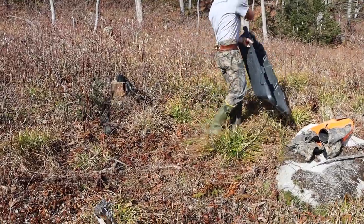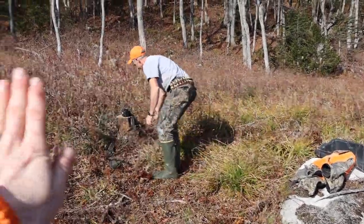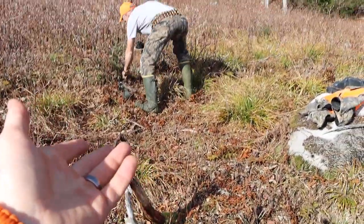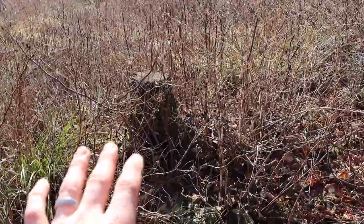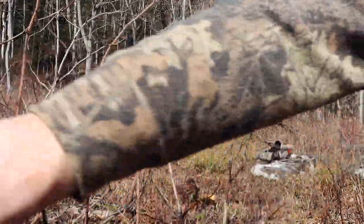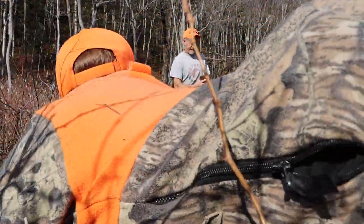We found a better spot. We're gonna put the buck right here in this opening so all of us can get behind him. There's not a lot of brush in the way except for this stick, so we're gonna want to break that off. You don't want anything in the way of your picture. I have a stump here I'm gonna set the camera on, but I just have to clean all of this out. It's hard to get all the sticks out of the way in the woods, but we're gonna do our best.